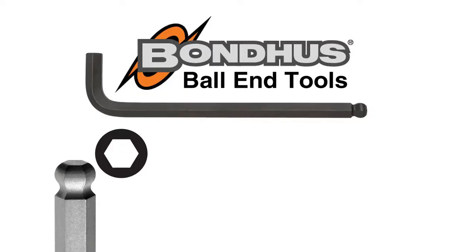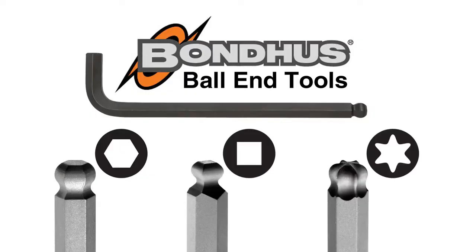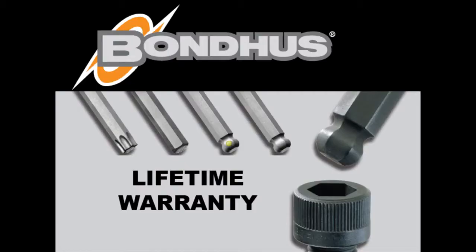Bondus ball end tools are also available in square and star tip. All Bondus tools come with a lifetime warranty. If you are not satisfied with any Bondus tool, simply return it and we will replace it. No questions asked.